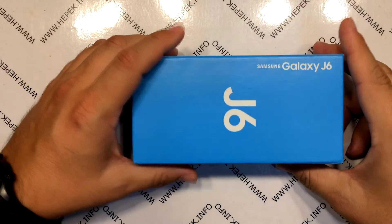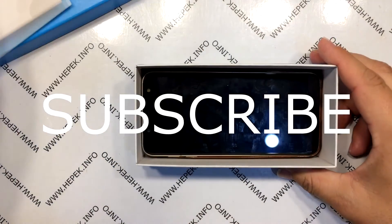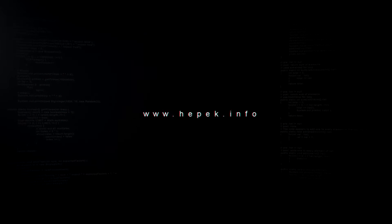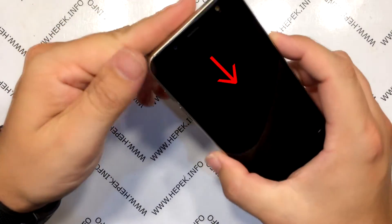In this video I want to show you how to disassemble the Samsung Galaxy J6 and replace the broken display. I take the smartphone out of the box. Here we see the crack on the display.